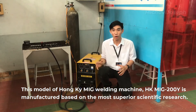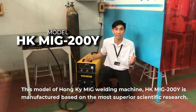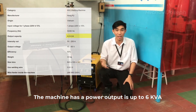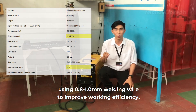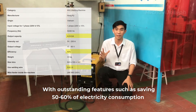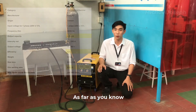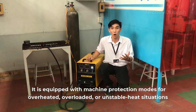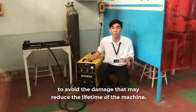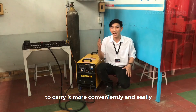Currently, Homekey welding machine products are totally improved and upgraded with high precision during durable usage, saving electricity. This model, the Homekey welding machine HK MIX 200 wire, is manufactured based on the most superior scientific research. The machine has a power output of up to 6 kVA, using 0.8 to 1 millimeter welding wire, saving 50 to 60 percent of electricity consumption compared to conventional welding machines. It is equipped with machine protection mode for overheating, overload, or unstable heat situations, and is specially designed with four wheels and two handles for convenient carrying.